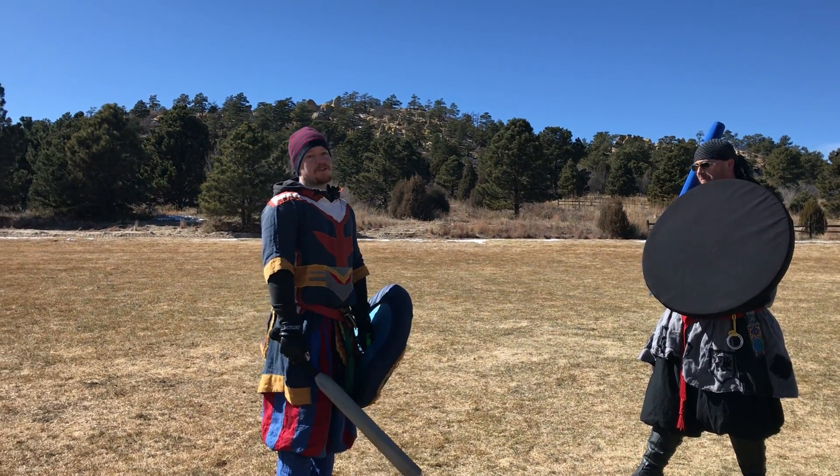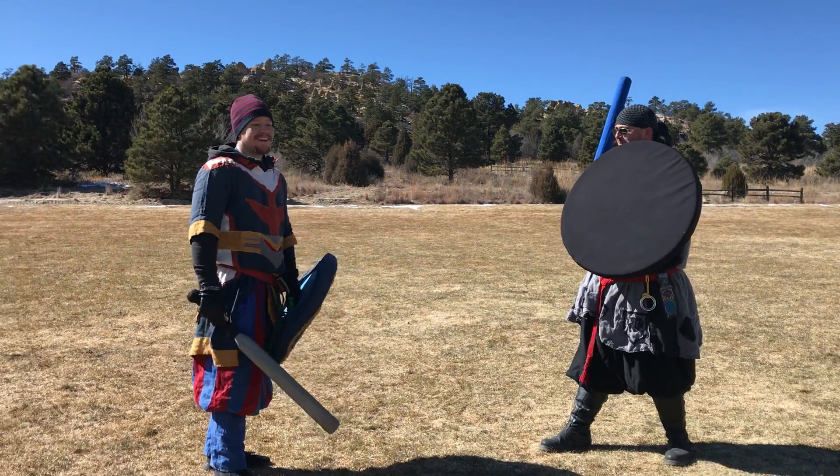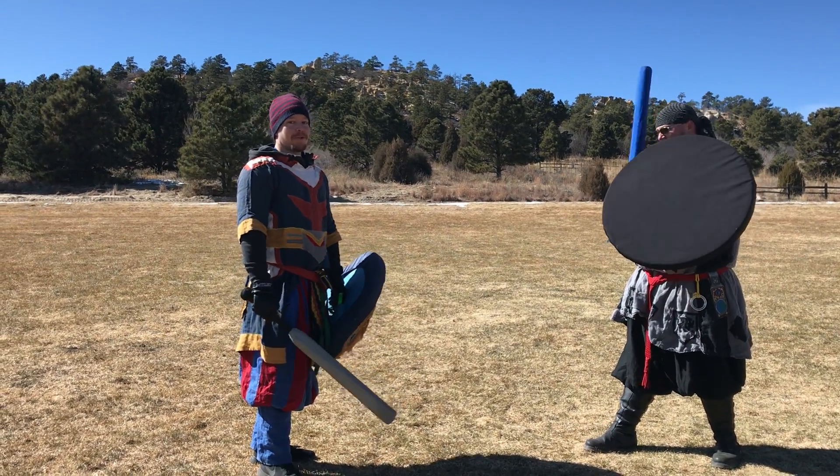Hi, this is Karai with the Iron Dragon Dojo, this is my buddy Bruin. Today we're going to be showing you a shot called Heroic Thunder Dragon.